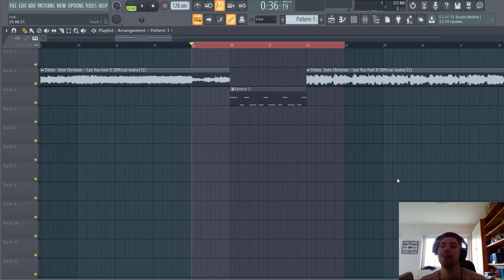Hey guys, Eric Personas here back to another video. In this video we're gonna remake this Chester kind of style bass line that I used in this new track 'We're Messed, Can You Feel It' and in this other track 'Grapevine'.